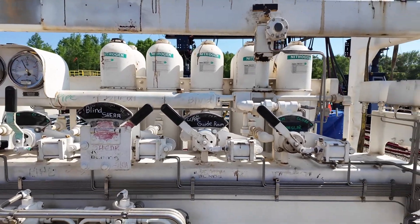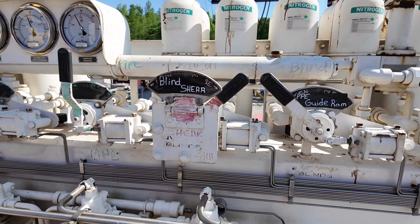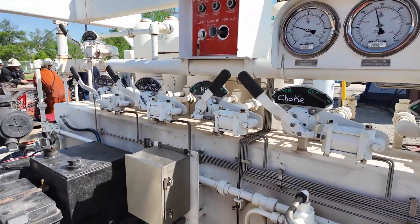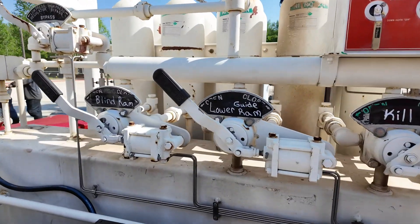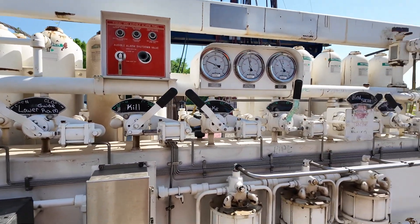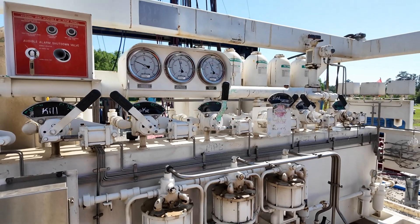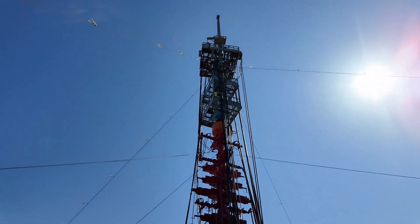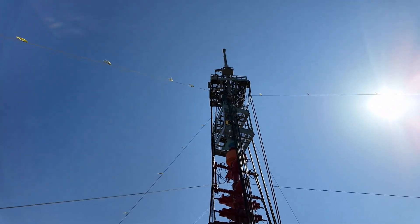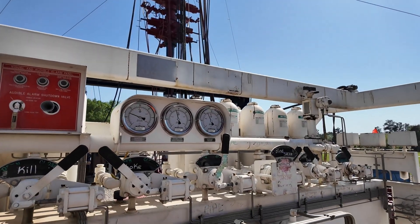This is the annular, the guide rams, the blind shear, the choke, the kill, the lower ram, and the blind ram — he can run all this stuff from the ground. And they run some stuff from up there too. They run the stripping ram from up top, at the very top. So it's kind of a team effort — you work together during the process.